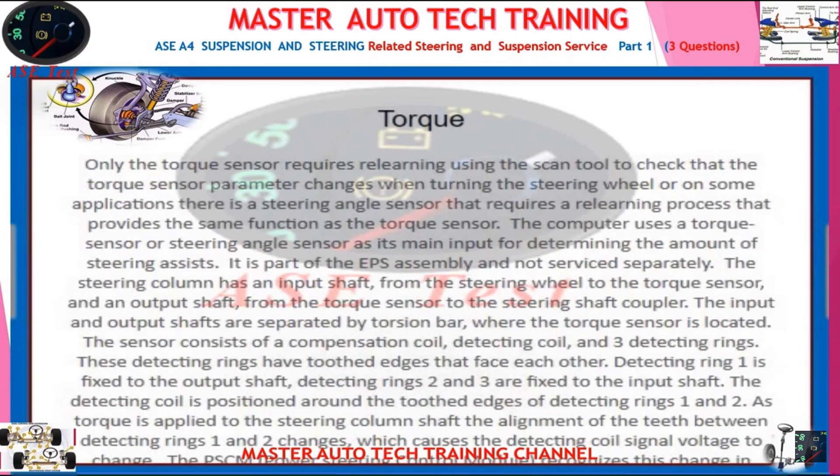Only the torque sensor requires relearning using the scan tool to check that the torque sensor parameter changes when turning the steering wheel. On some applications there is a steering angle sensor that requires a relearning process that provides the same function as the torque sensor. The computer uses a torque sensor or steering angle sensor as its main input for determining the amount of steering assist. It is part of the EPS assembly and not serviced separately.